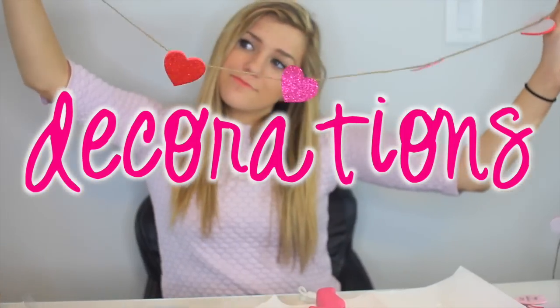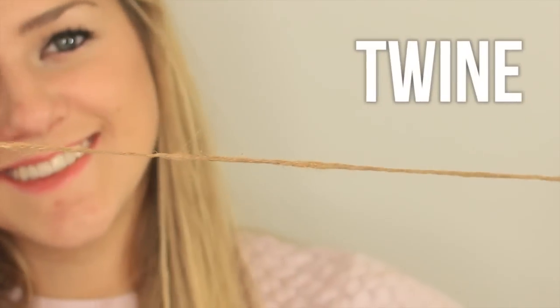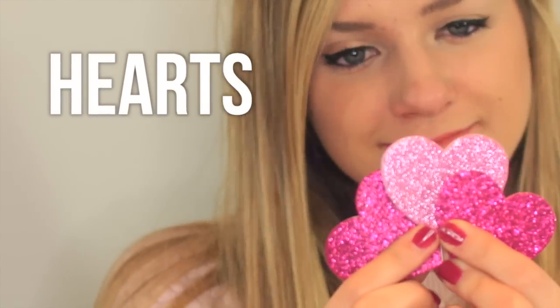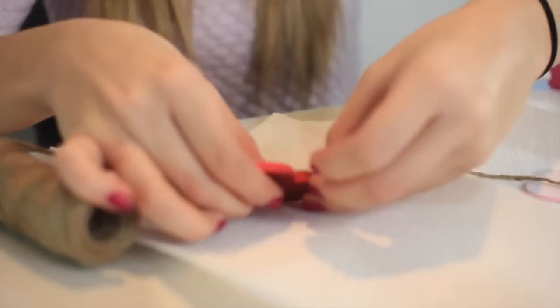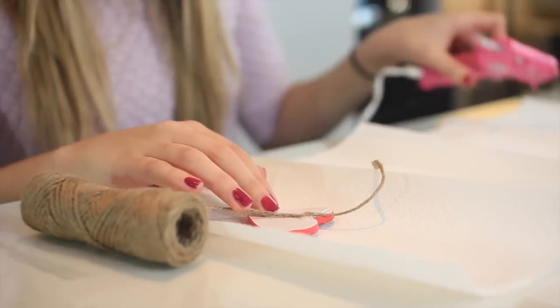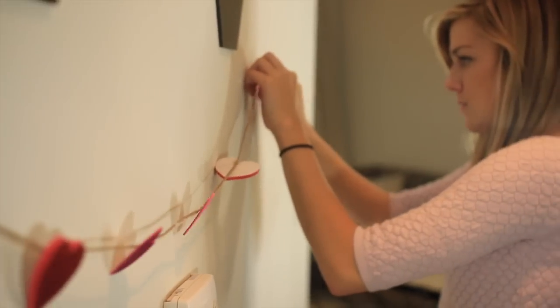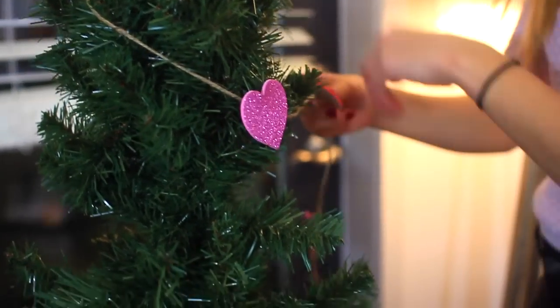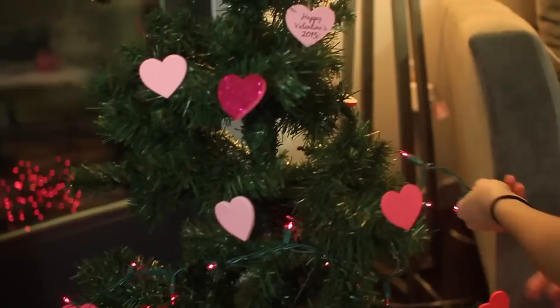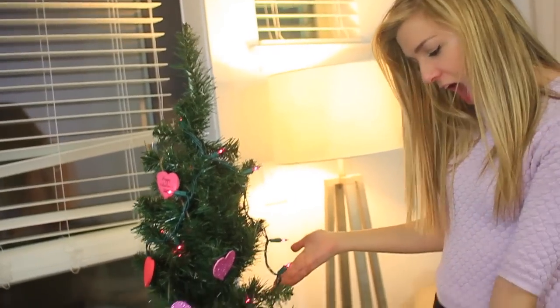Now I'll show you some decorations you can make for your Valentine's Day party. You're gonna need a hot glue gun, some twine, and some heart shapes or 3D stickers. Start by hot gluing the heart shapes to a piece of twine — I glued about ten of these — and then you have a string of decoration you can hang up pretty much anywhere. Or you can wrap it around a mini Christmas tree if you have one from Christmas time. Throw some lights on it, and if you have stickers you can just stick them straight onto the tree.